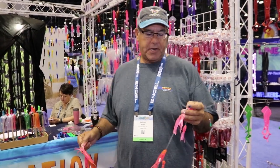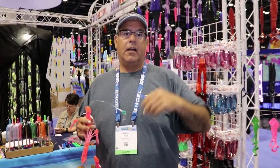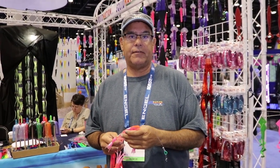Hey Tackle Direct, it's Bill from Split Nation and I want to show you one product that has been very very hot all along the eastern coast and down in the Gulf as well. This is the Flippy Floppy — everybody knows about it — it was show winner three years ago at ICAST.